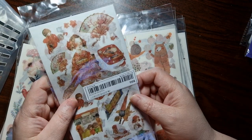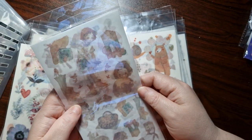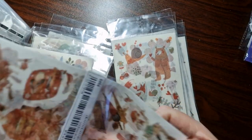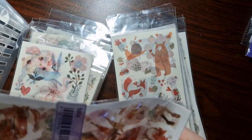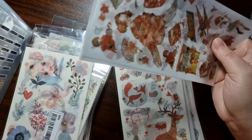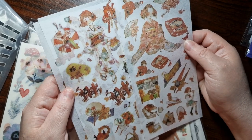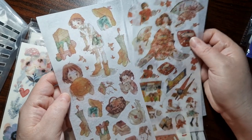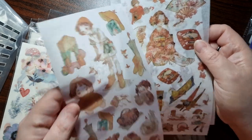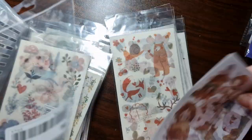I've also got some Japanese-style stickers — they're quite random because they don't follow a theme. You've got old Japanese-style illustrations, then completely different watercolor-style artwork — almost like a different artist. They're so pretty.